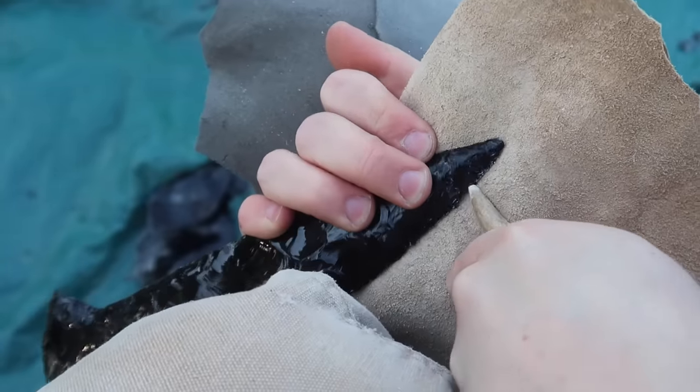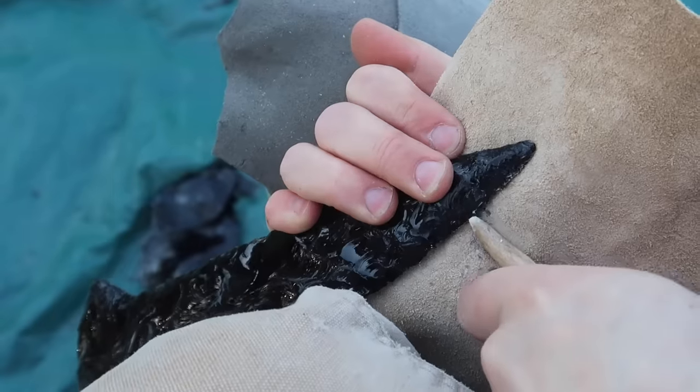By chipping flakes off of either side of the tip, I am sharpening and tapering it to a nice point.